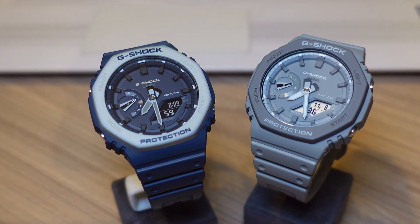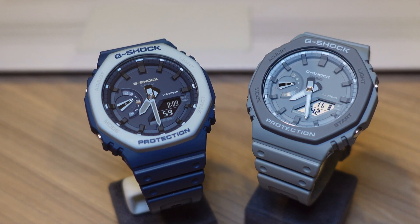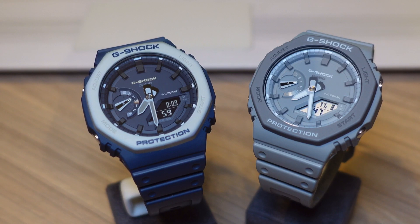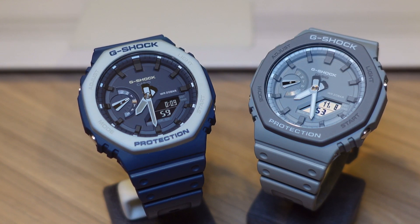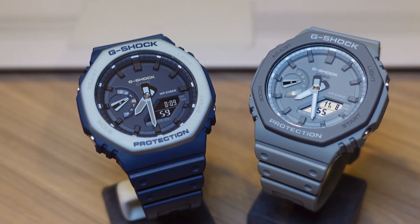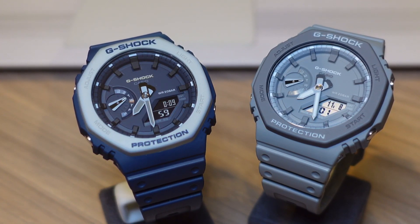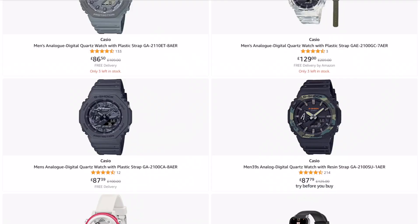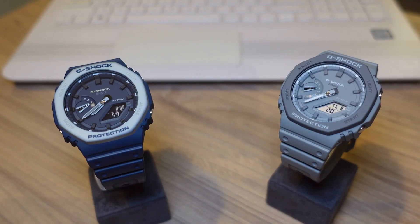There are plenty of color options available including green and black, yellow and black, black and white, black on black, as well as a load of other options that Casio have recently launched. Pricing is great — they were trading above RRP when they first came out because nobody could get hold of them, but now there's a newer model available and they're readily available in stores and online. On Amazon, depending on the color, you can get these for between £70 and £85, which I think is excellent value.